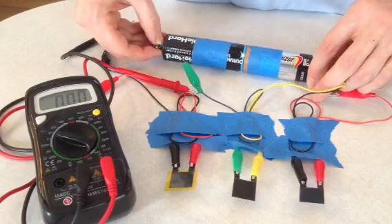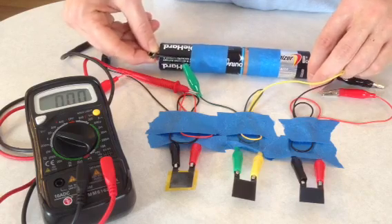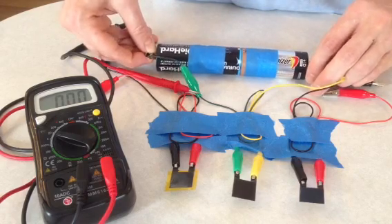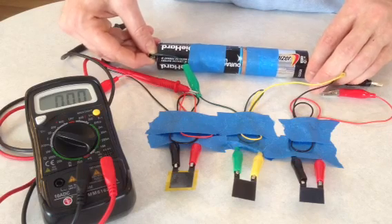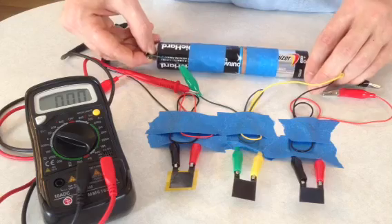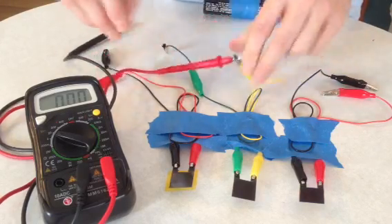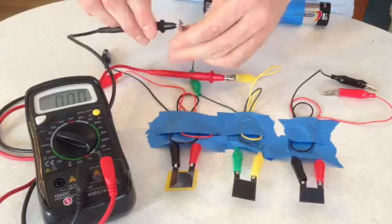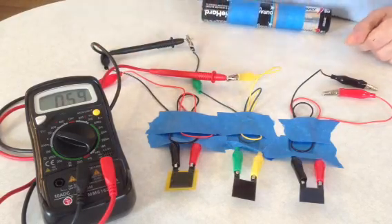The wet cell one with the phosphoric acid seems to be the best one. I was getting about 1.2 volts consistently on that one after charging it. That's closer to the readings I was getting last night.